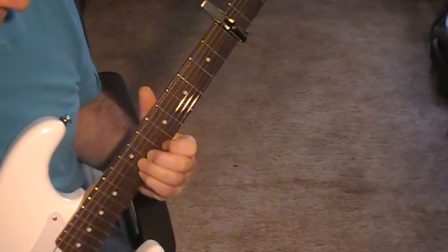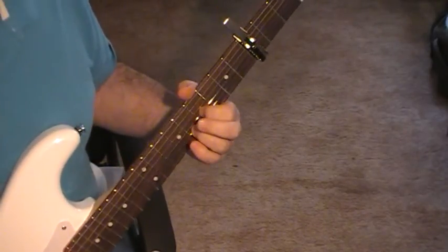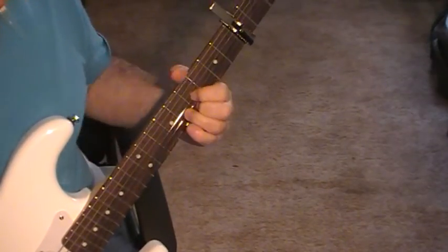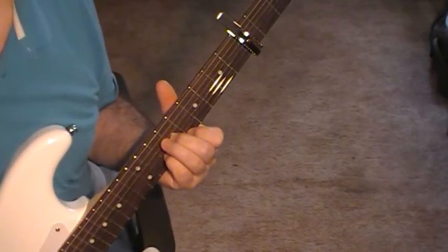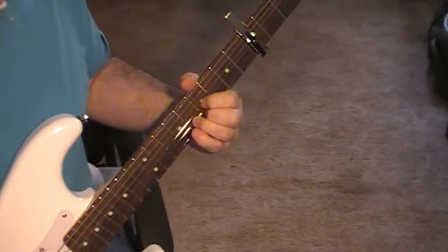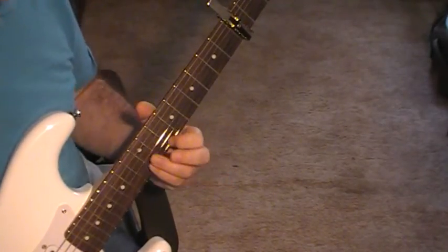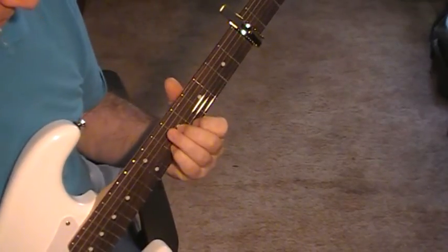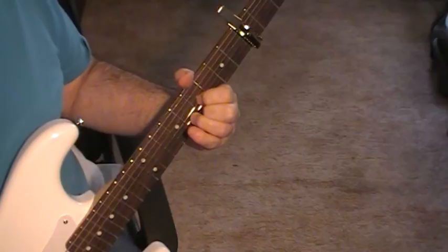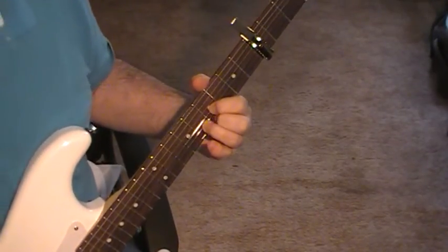Twice and then going back, do that twice, then up twice, then come back down twice. These chords here are string one on ten and strings two and three on twelve. Then you've got the chord you're familiar with from the intro, and then back to this other shape of a D, which you can leave off string one fret seven for a little bit of extra movement.